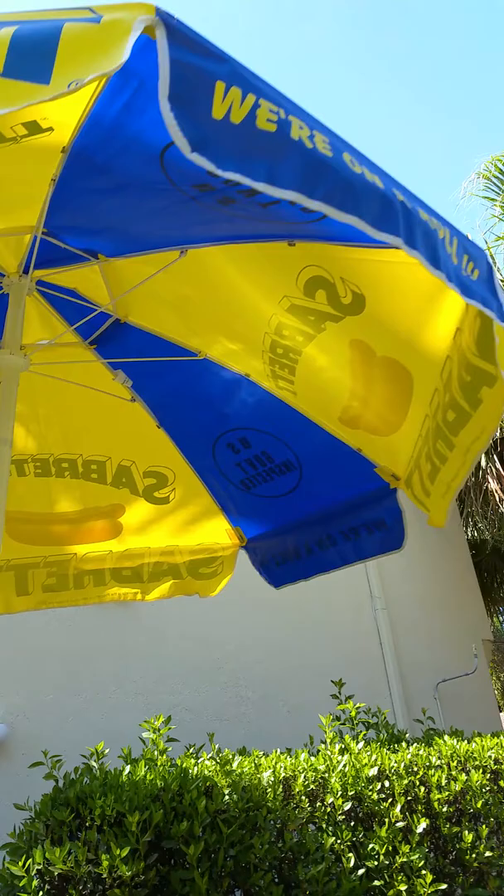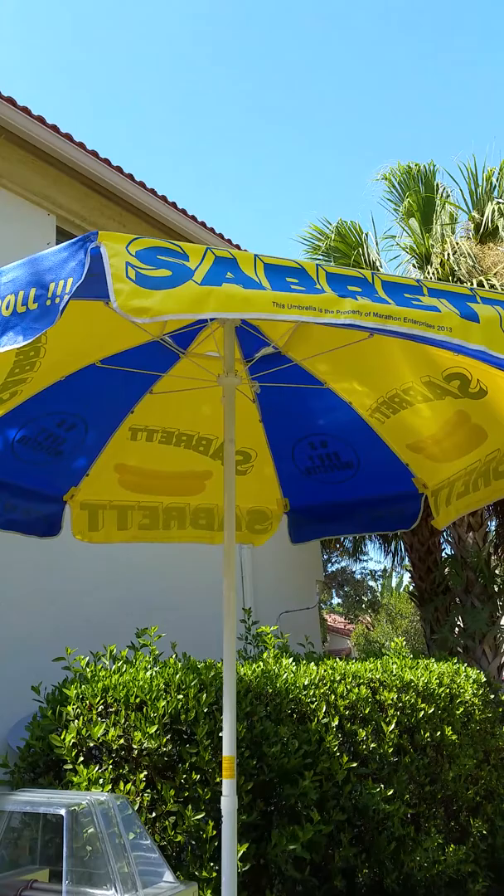Coming up here, take a look at that Sabrette umbrella — no holes, no rips, no tears. Sabrette.